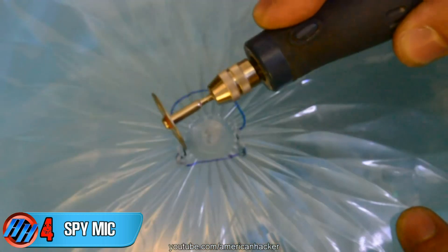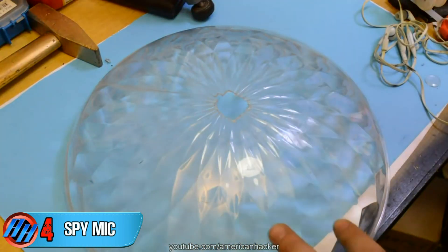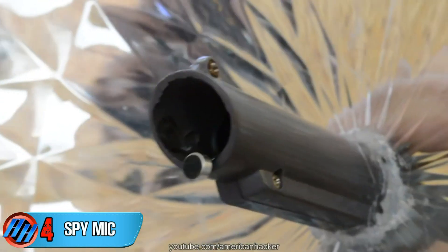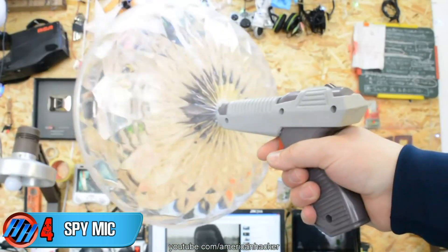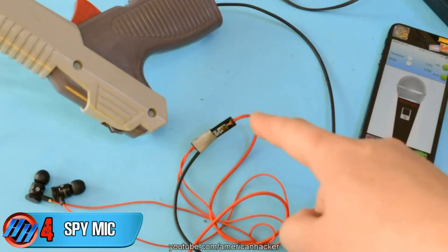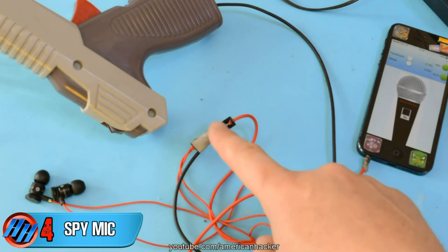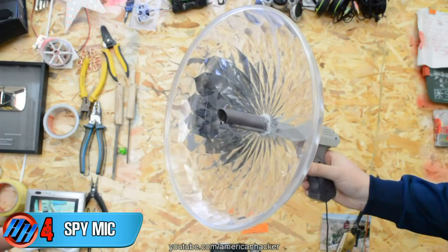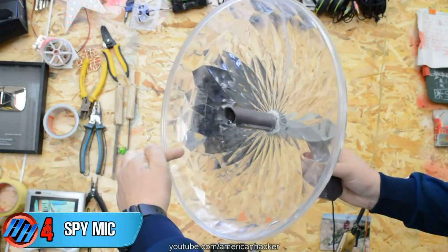On this plastic parabolic dish, we're gonna open a hole big enough for the gun. With epoxy glue or a hot glue gun, you can join the handle with the parabolic dish. To explain once more: the earbuds with the mic are connected to the smartphone. The mic from the earbuds is extended via cable up to the top of the gun. Now the sounds are collected by the parabolic dish and directed into the mic.